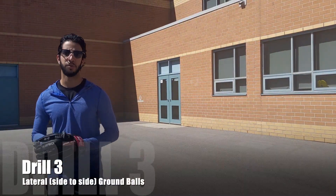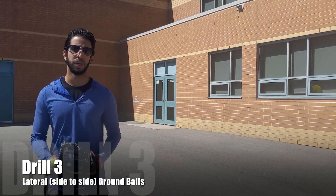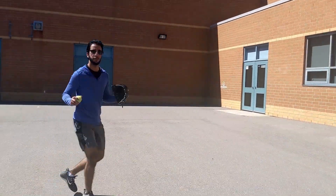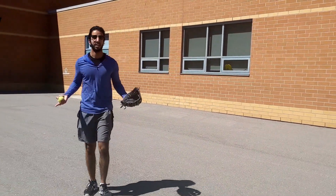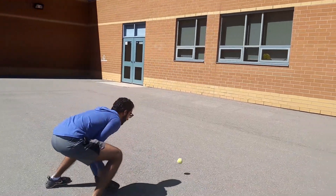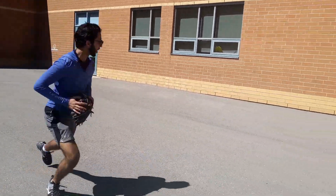Drill number three is going to help you with your lateral movement for infielding. Very similar to the first drill, except now we're taking a sidearm approach and you're going to have to laterally move to the side, come over, and get planted. Sometimes the ball will hop up on you — that's okay, just repeat and keep on going. It's going to be harder to field with a tennis ball because it's going to bounce on you. Just do with what you've got.